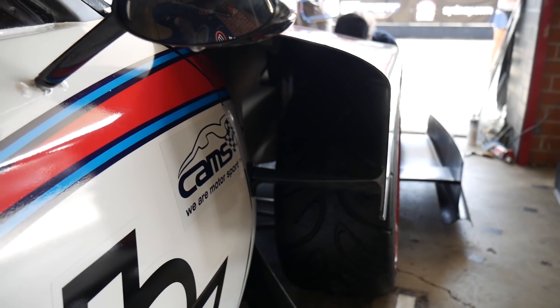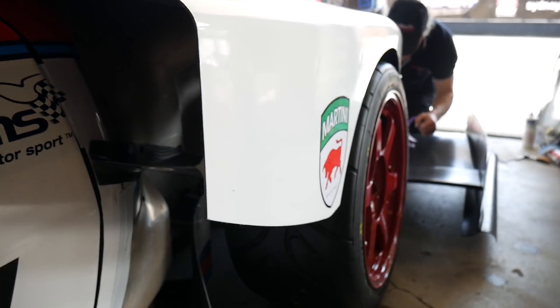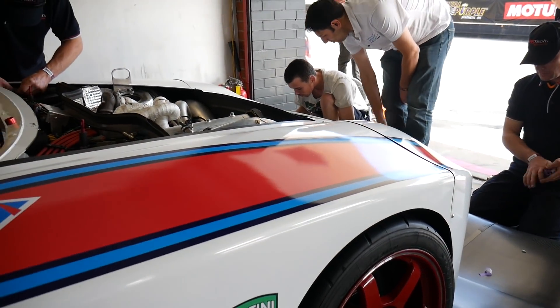Usually the advantage of a two element wing is that it means you can push them a lot harder. As the car gets close to the ground, the wing is prone to having separations, and a slot between the two profiles prevents that from happening. Another massive practical advantage is that by having an adjustable second element, we can tune the balance of the car to the driver's liking.